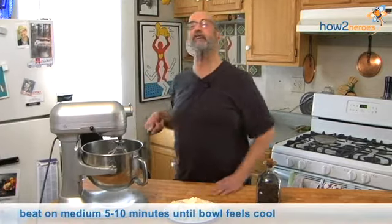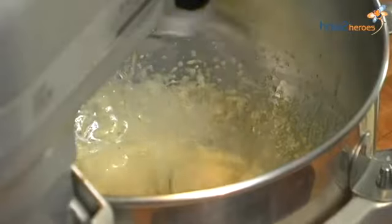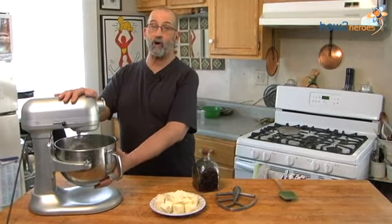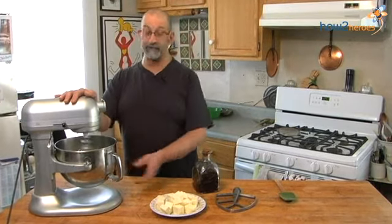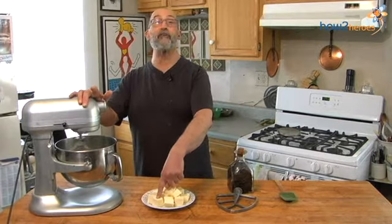Now we're going to beat it until it's cool. After it beats for maybe 5 or 10 minutes, you should be able to touch the bottom of the bowl and it shouldn't be warm anymore, because we're going to add butter and we don't want the butter to melt. The butter should not be rock hard — you want it to be slightly soft, firm but yielding.